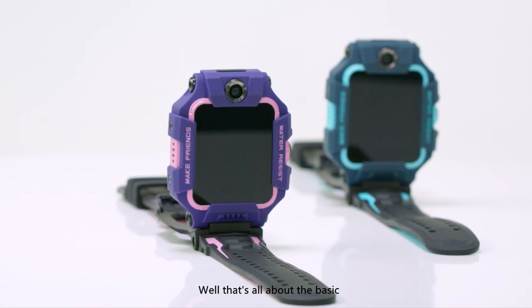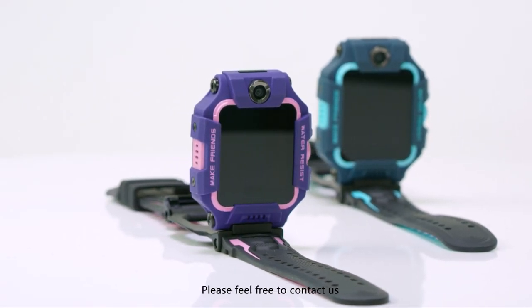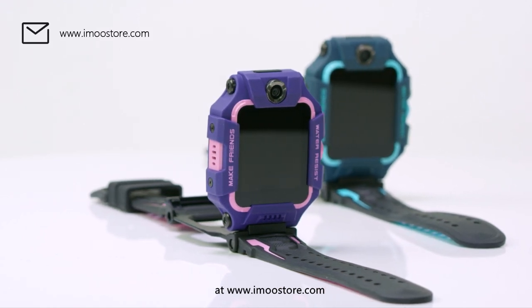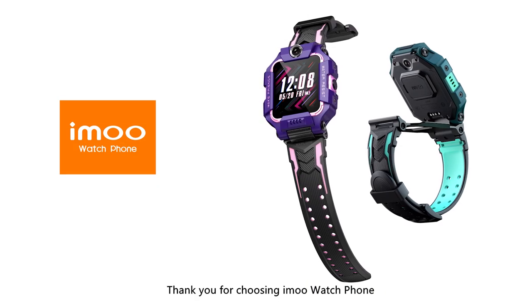That's all about the basic introduction of iMo Watch Phone Z6. Please feel free to contact us at www.imostore.com if you have any questions using our product. Thank you for choosing iMo Watch Phone.